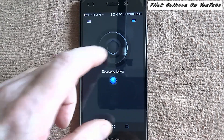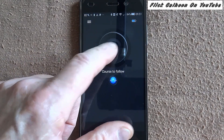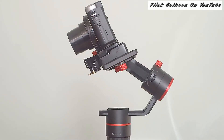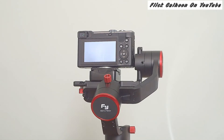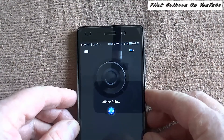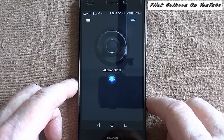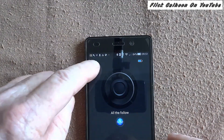So whatever I put in, it'll do — up a bit, down a bit, right a bit, left a bit — off you go. It does it all. And there's my battery level; that's the batteries in the gimbal, which is handy to know.